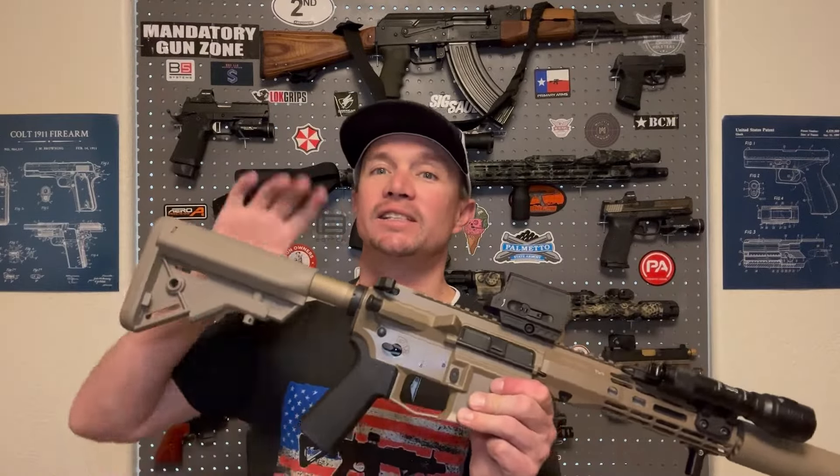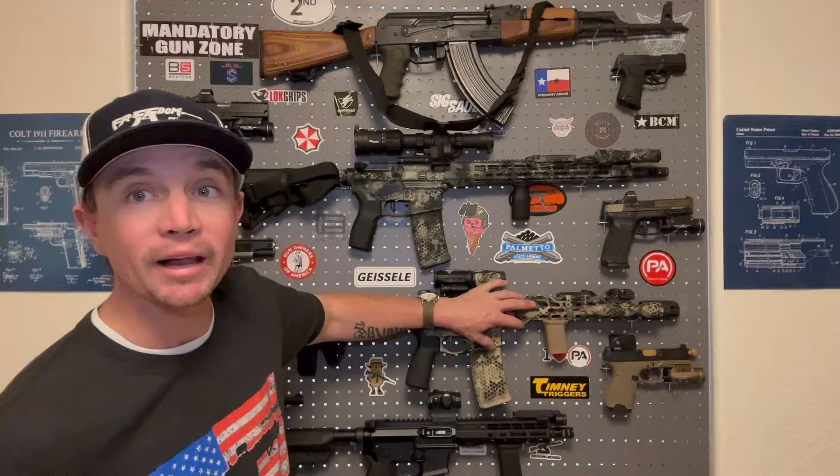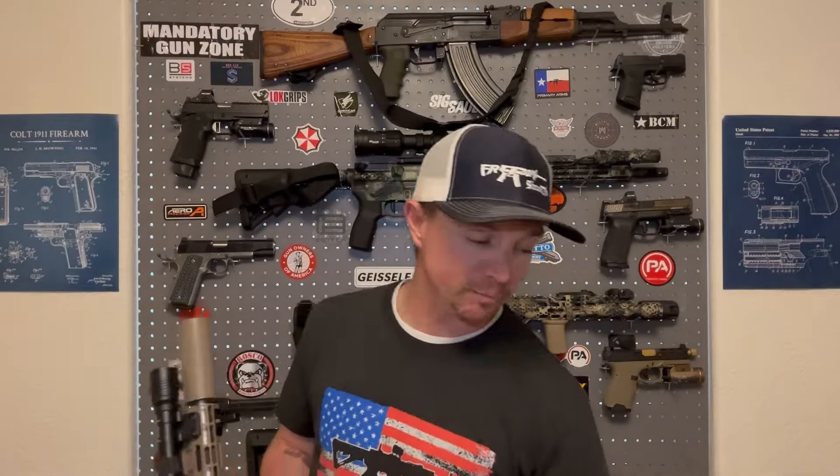I figured the first thing to do was see if I could tune the buffer system before making irreversible changes like drilling out the gas port. I tried the buffer out of my 11.5-inch build — still didn't run reliably. Tried the one out of my 16-inch rifle — ran better but still not reliably. So I ordered a three-ounce standard carbine buffer and a SpringCo yellow spring, which is their reduced power spring, and hoped that would take care of the problem.